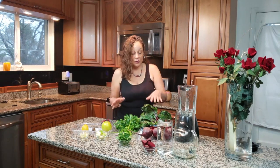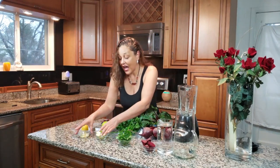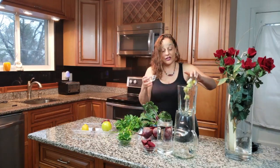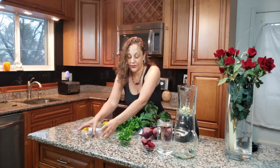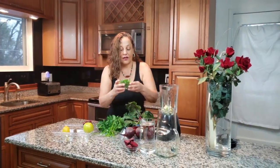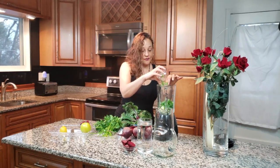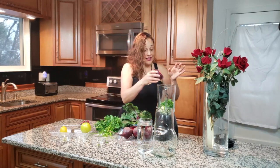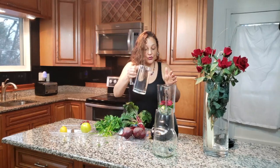One thing you must have is this root — the beet. I love beets; beets give everything an amazing flavor. So we're going to drop in the lemon, apple, parsley or spinach, and beet. Then we add some water to it.